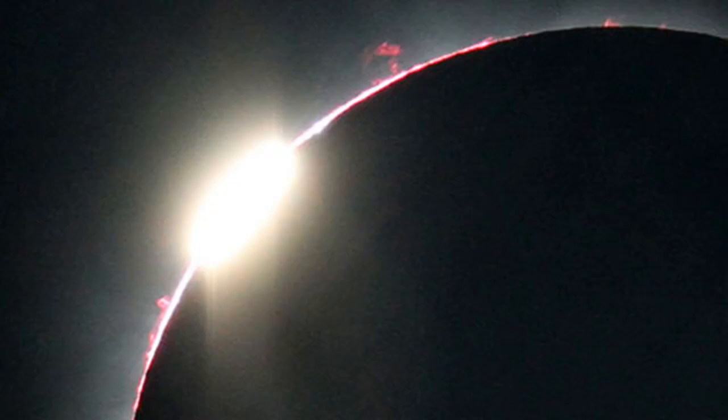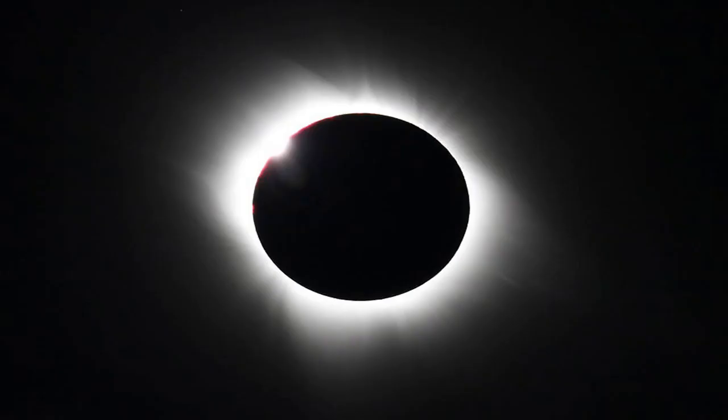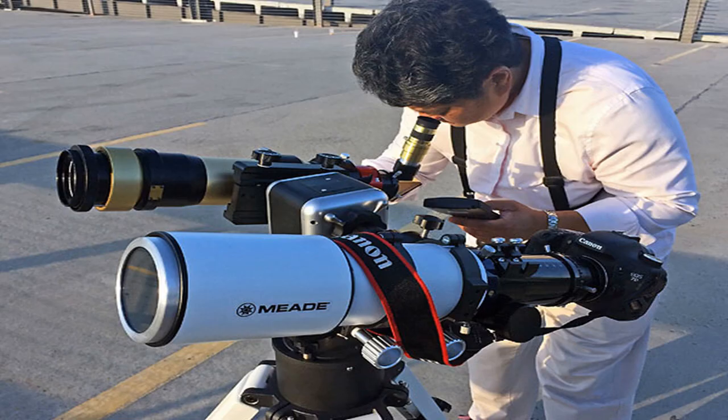Eclipse photography has never been easier. With a bit of planning and effort, almost anyone can capture the upcoming once-in-a-lifetime celestial show using only modest equipment. Here are some pointers on how to obtain your own souvenir portrait of a solar eclipse. This view of the sun's outer atmosphere, called the corona, was taken by Imelda Joson and Edwin Aguirre during the total eclipse on July 11, 2010, from the Tatakoto Atoll in French Polynesia.